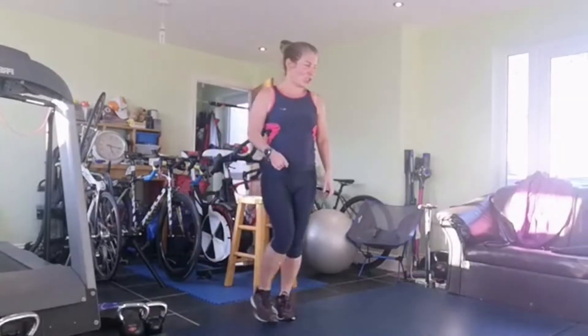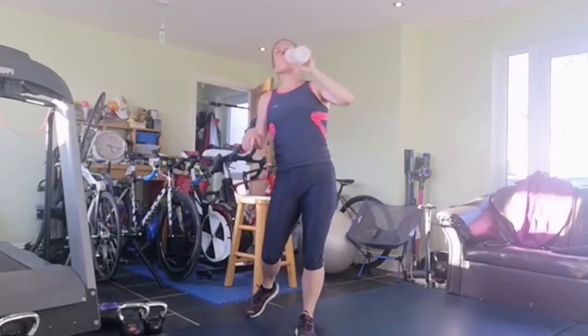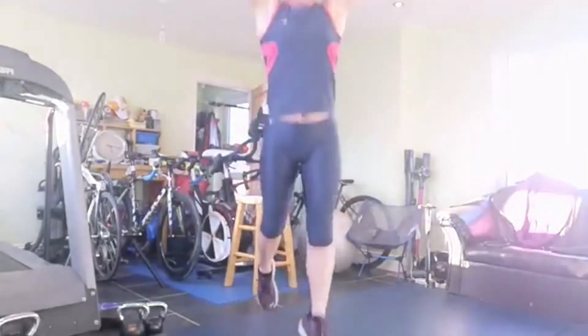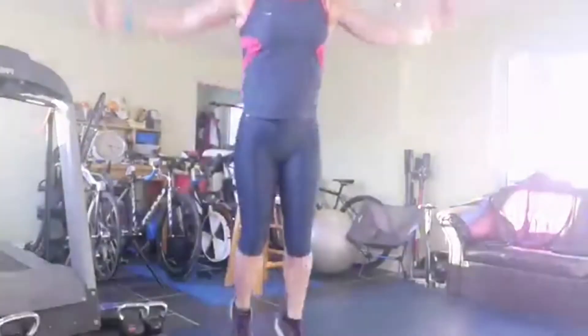And now into our lunge jumps - have a little drink, very thirsty, very dry in here this evening. Make sure you're taking on the fluid. In position for the lunge jumps - eight of these. Three, two, one and up: one, two, three, four, five, six, seven, eight.